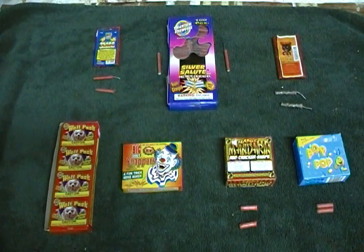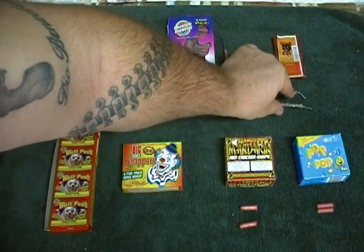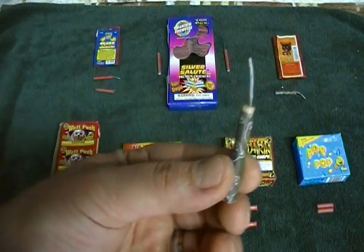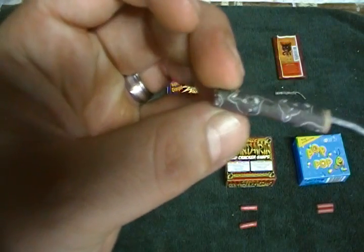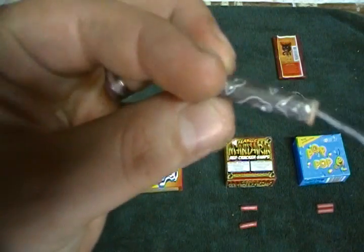I got three different types of firecrackers. On the far right we have the Black Cat. Everybody knows the Black Cat brand firecrackers. They've been around pretty much since they invented firecrackers.